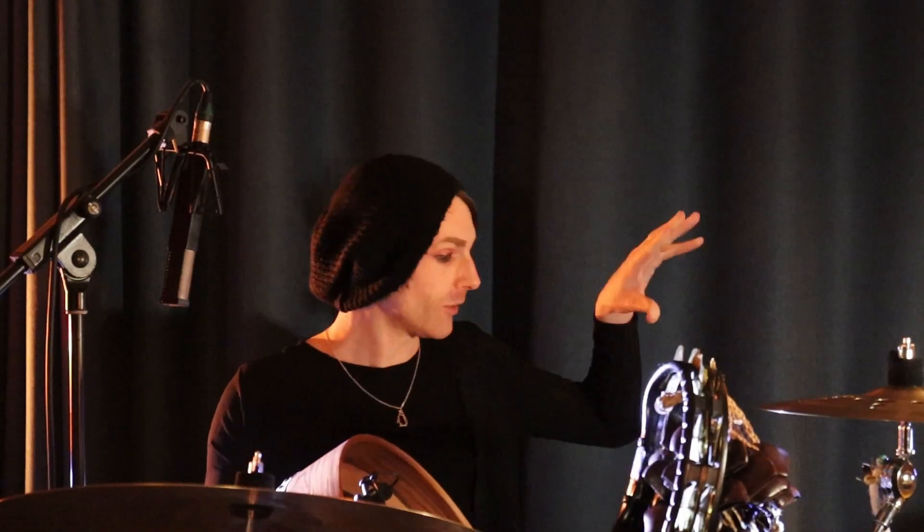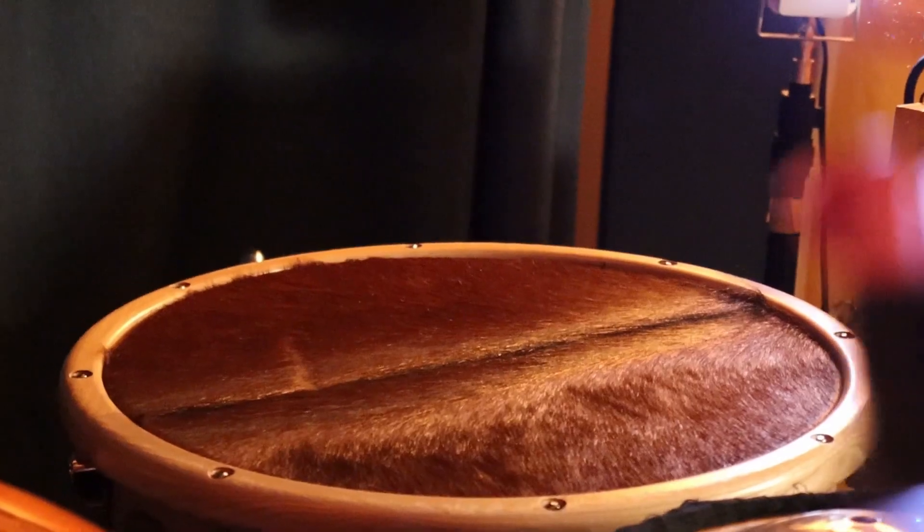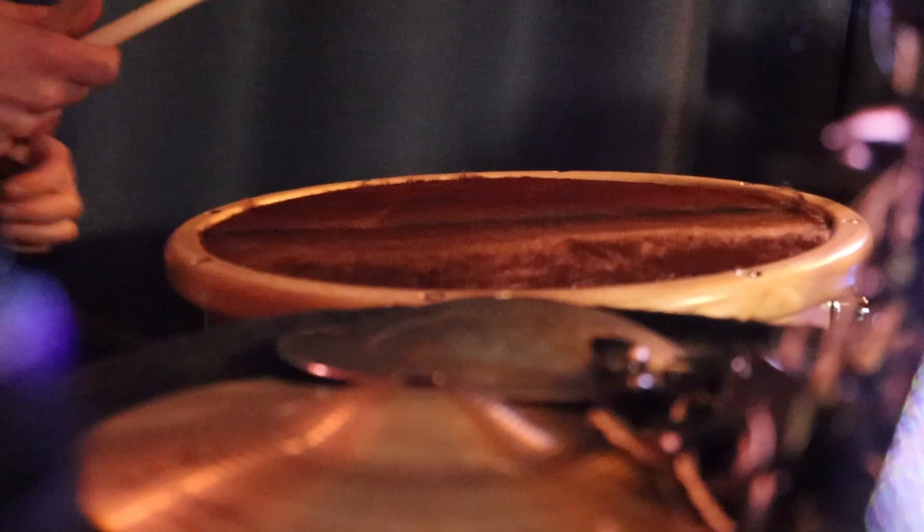We've also been using it on the Timbalo Leguero over here, which is a big goat skin drum, and it's just got so much warmth and clarity to it. Wild card, but really, really cool — really like it.